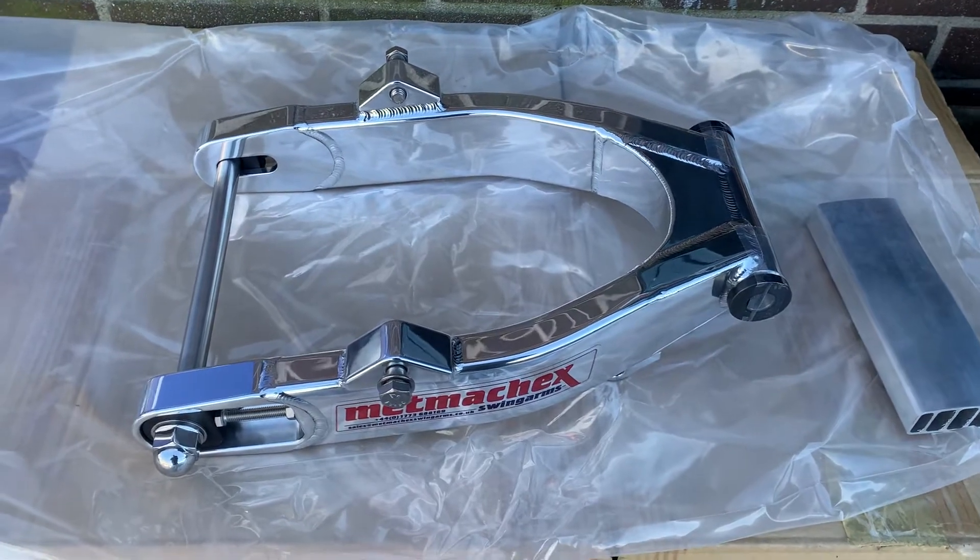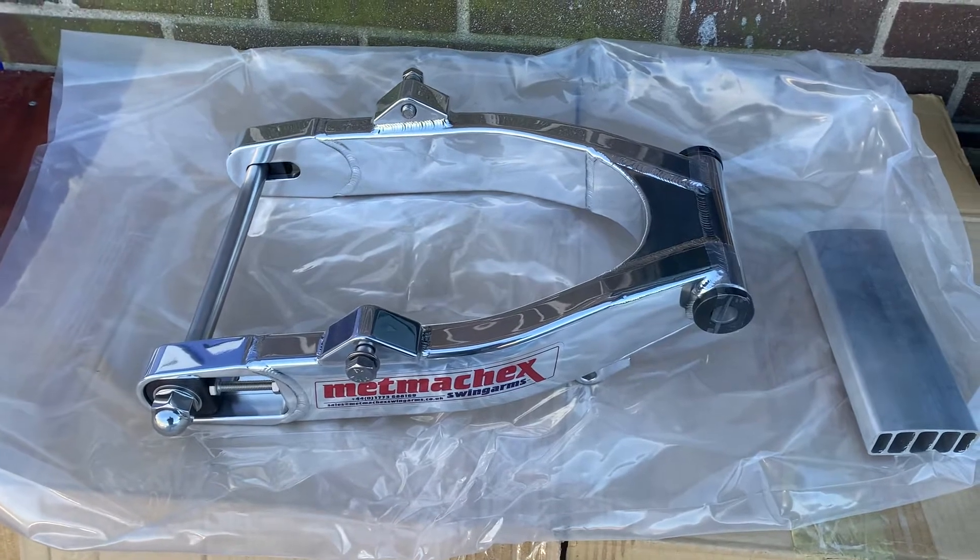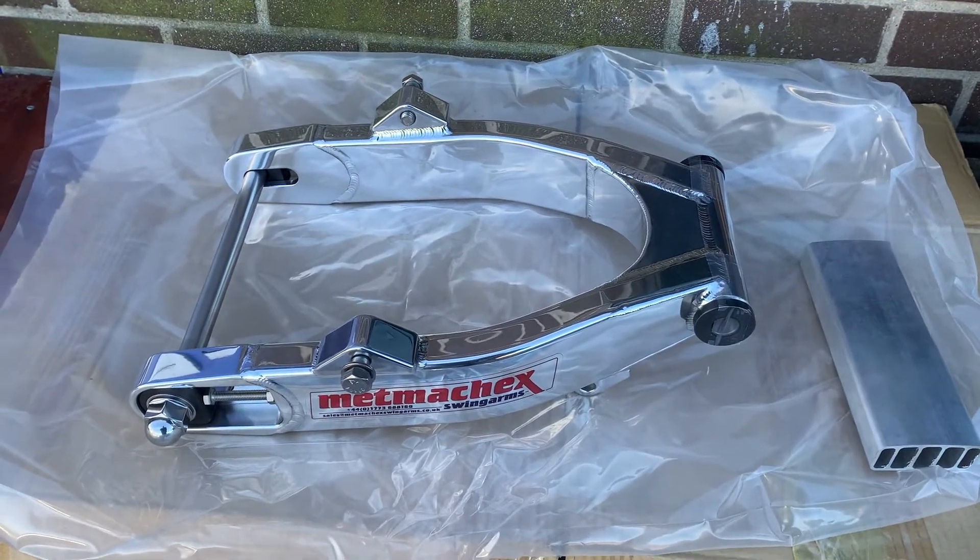Hi, this is Mike from Custom Producers. You can see a beautiful bit of kit. This particular thing is a METLACHEC swinging arm. I use them on all my bikes — FXRs, my baggers, etc.